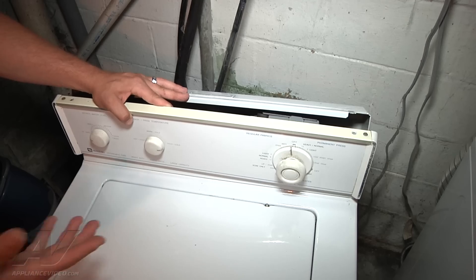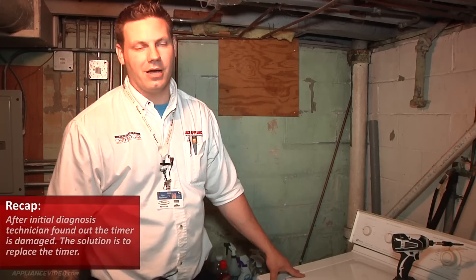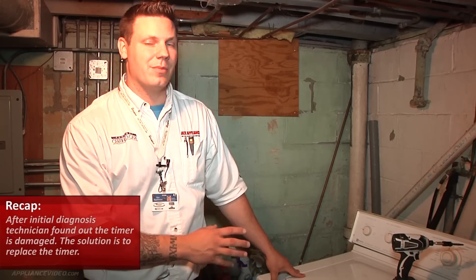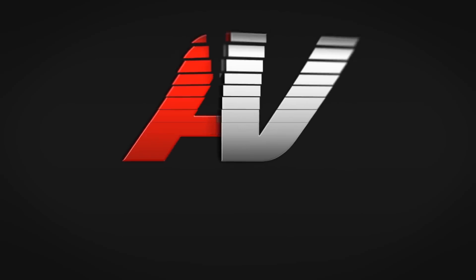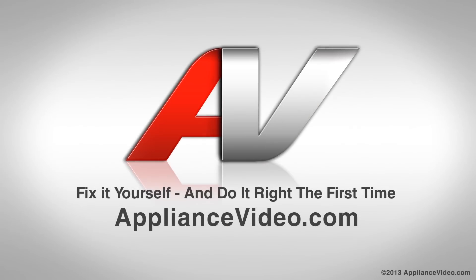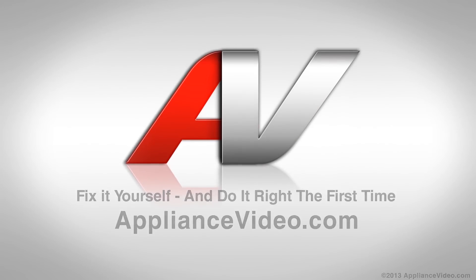I'll get an estimate together to replace the timer and we can go from there. The original complaint was that the unit would only fill with water. What we ended up finding out is that the timer is damaged with bad contacts in it, so the way to fix this would be to replace the timer. Thank you for watching another quality in-home diagnostic video brought to you by ApplianceVideo.com.